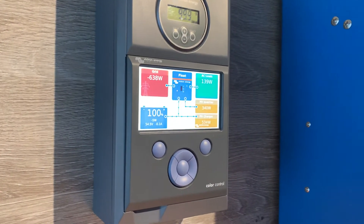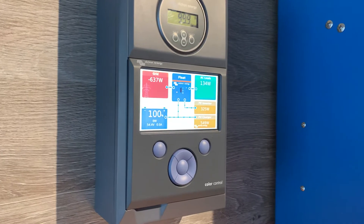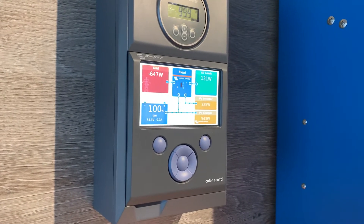Hello, I'm Nicholas from Greenhouse Solar, and today I'll be showing you how to connect your color control to a new Wi-Fi network.